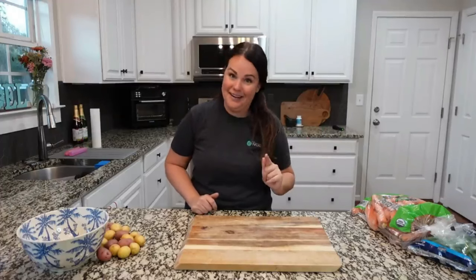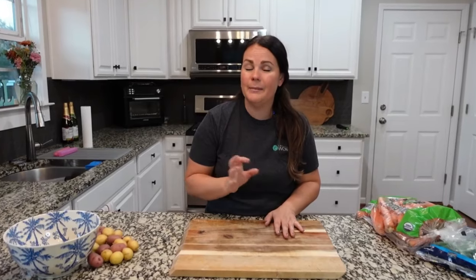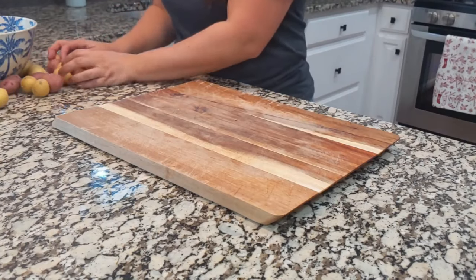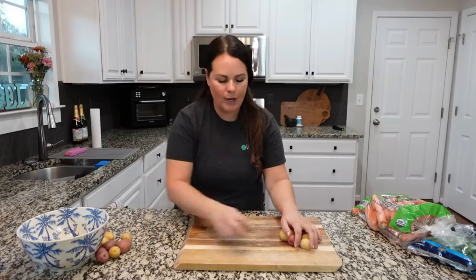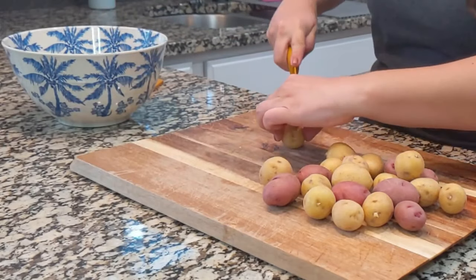Okay, this is a sheet pan ginger soy glazed trout — you can use salmon if you want, but trout is a little less expensive. Let's go ahead and start prepping all of the vegetables. Last time I made this I didn't use these little potatoes, but we love them so we're going to add some.